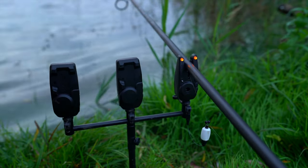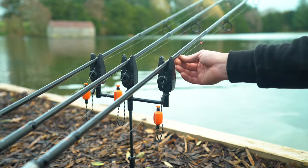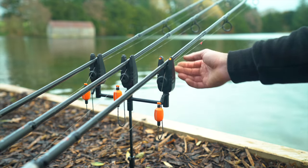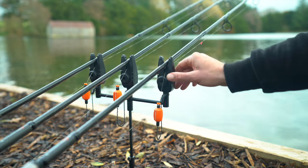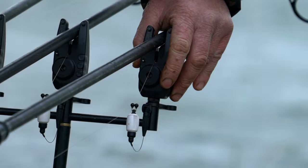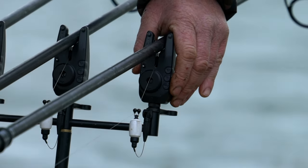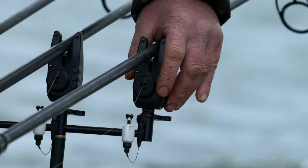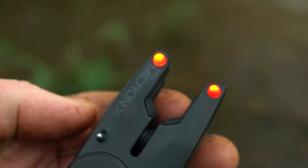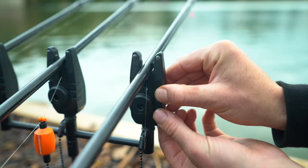The advanced features include 7 levels of volume control, including a stealth silent mode, 4 different sensitivity settings, giving you improved bite indication in different angling situations and weather conditions, and 2 highly visible LEDs with 4 different colour options: green, blue, red and orange.